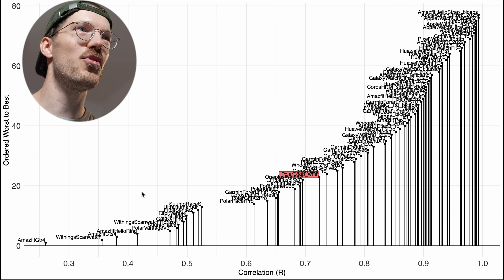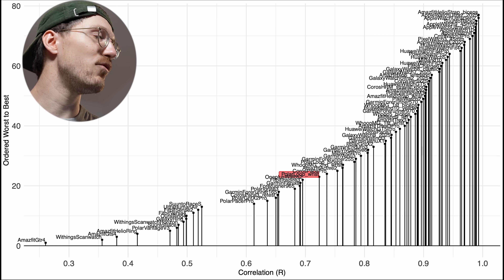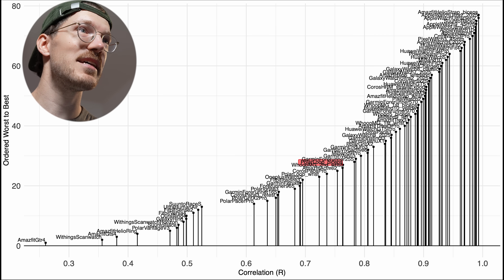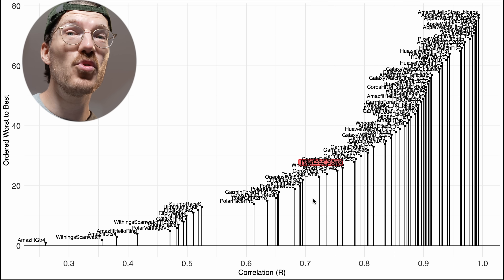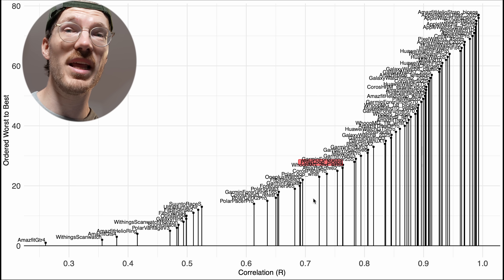We can compare this performance to the competition. One complication is that I did a very long road bike ride with the device on my wrist but not on my biceps, and road bike riding tends to be a bit easier to track. In the overview, the Polar Loop on my wrist is marked in red — it's in the middle to lower end of devices. On the biceps it's higher, though not dramatically so. Long-term testing will have to show whether the biceps band is a lot or just a little bit better.